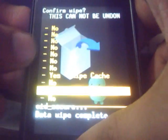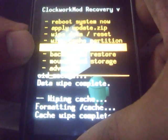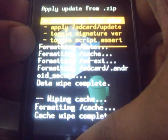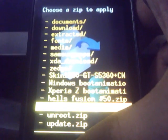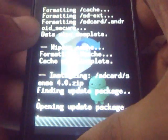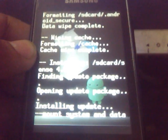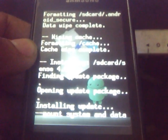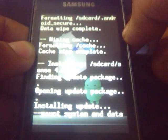Then wipe the cache partition. Then go to install zip from SD card, choose zip from SD card, then choose the sense 4.0.zip which is the ROM file. Just select it and select yes. Let the installation be completed.